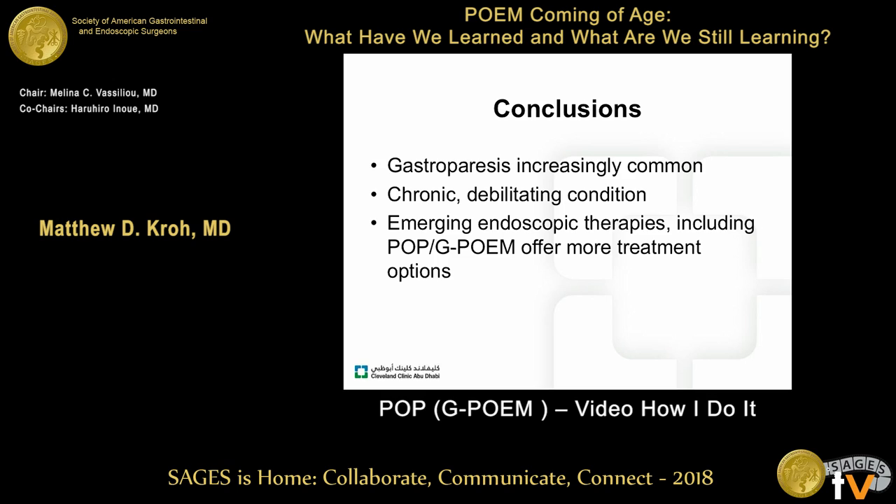Intraluminal applications of surgical techniques seem to be a good option for these patients. Please check out our data for further follow-up — it's an emerging option in a difficult patient population and seems reasonable. Thank you very much.